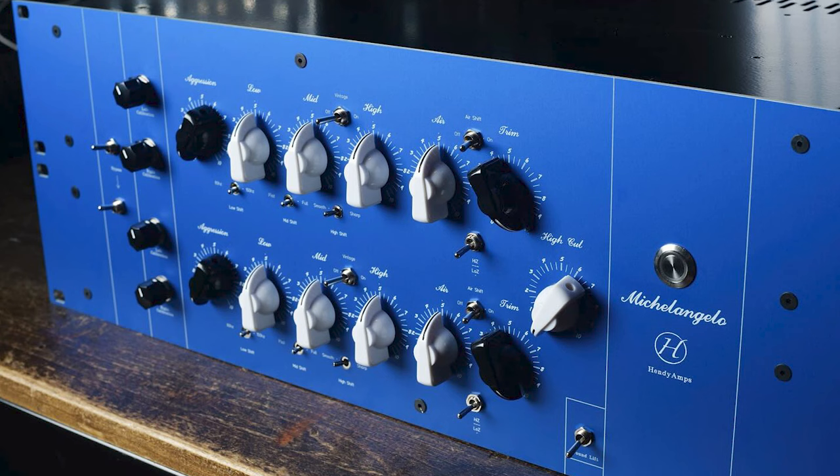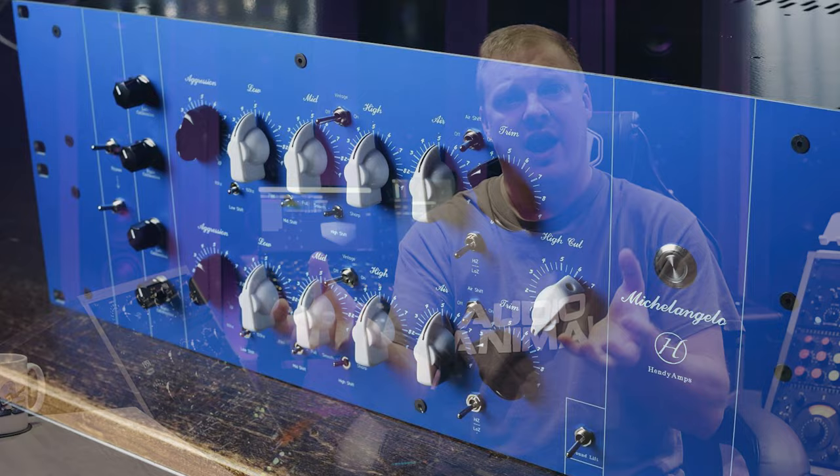We came up with a concept of a saturation box that had an EQ in parallel to compensate for the saturation. What you could do was saturate and drive it really hard — get this beefy saturated sound — and then compensate for it with the tube EQ. You can saturate the sound, gain obviously increases, but then you use the tube EQ to bring down that gain, so you bring it back flat. Instead of having a saturated sound that gets bigger and louder, it gets bigger but not louder.